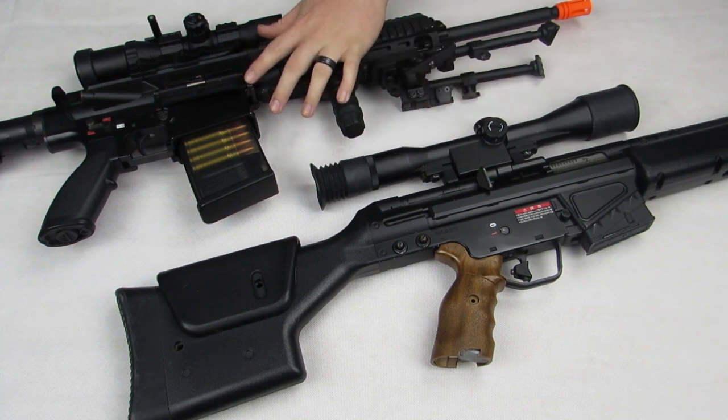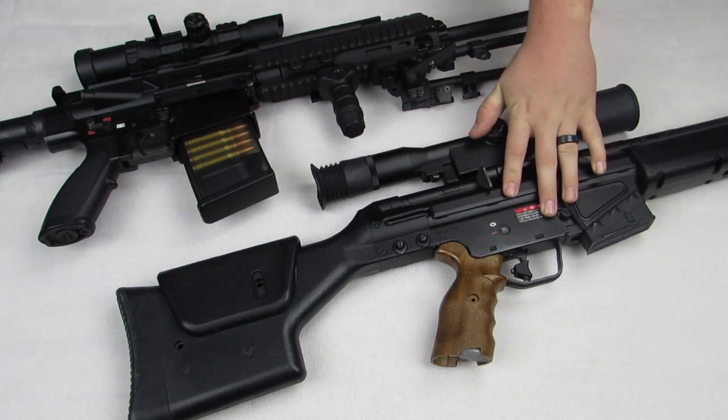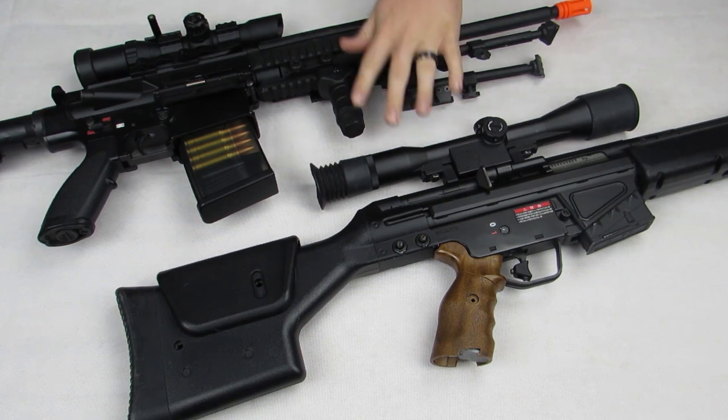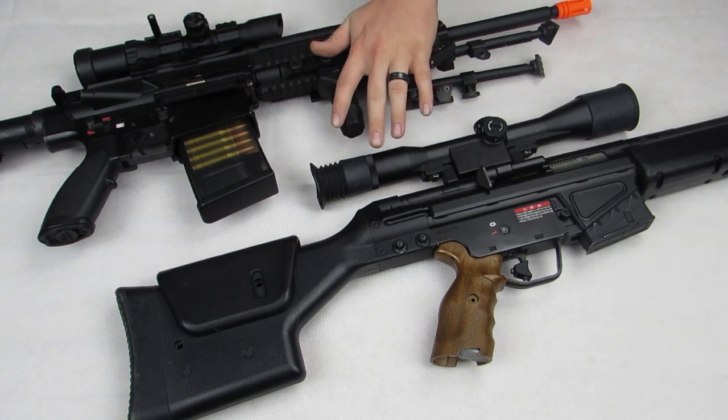This is a Tokyo Marui HK417. This is a Tokyo Marui PSG-1. Both have been 100% completely modified, most of the inside and out, and they perform absolutely excellently. We will cover those in the last episode as far as detailed part list. These are kind of my general examples of what we're going to be going over, and I guess kind of the success stories.